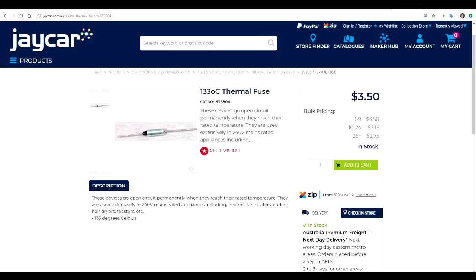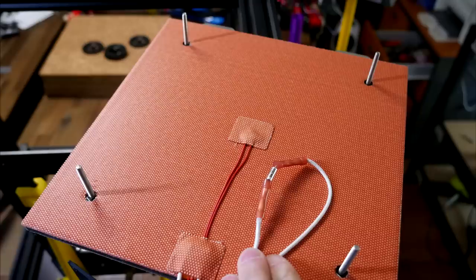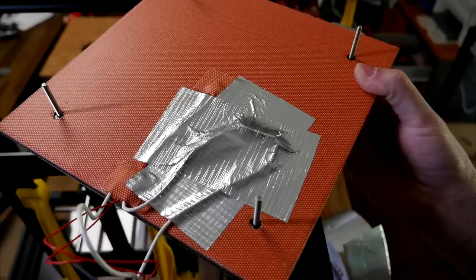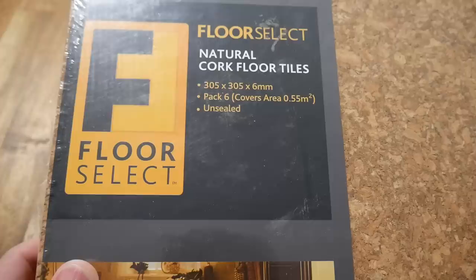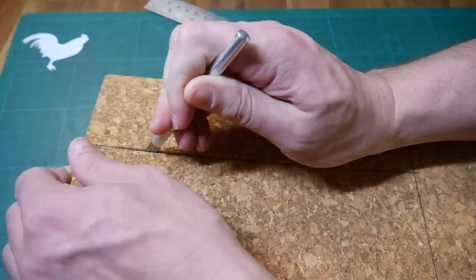Our first safety measure is a thermal fuse. Their operation is pretty simple — when they reach their rated temperature, they permanently fail and break the circuit. I selected a thermal fuse with a limit of 133 degrees Celsius. We need to wire the fuse in line with one of the heater wires on the underside of the silicon pad. It's important to not solder these wires — we don't want any chance of arcing. Instead, use crimp terminals. We need the fuse to be in contact with the bottom of the silicon heater. I used high temperature insulation tape to hold it down firmly. To make sure the fuse can never detach, and also as a safeguard against the adhesive on the silicon mat failing, we're going to sandwich some cork on the underside of our silicon pad.